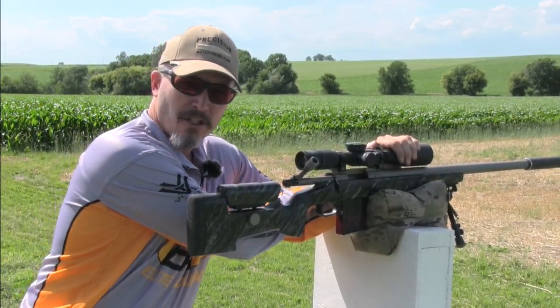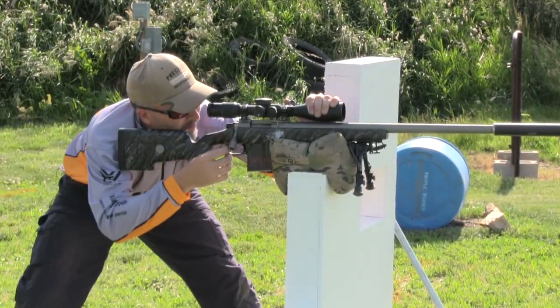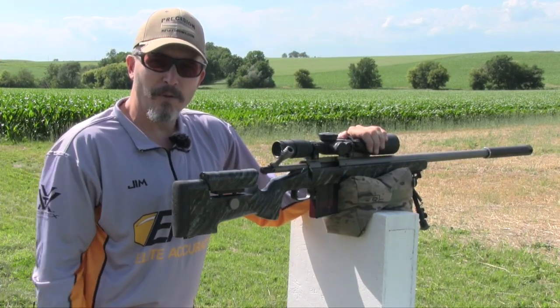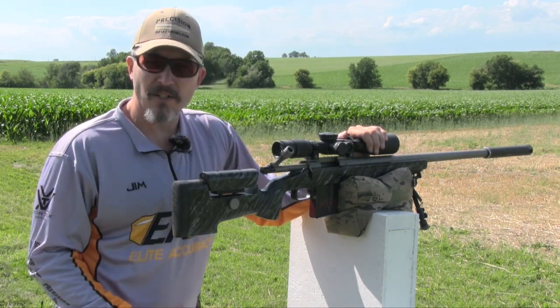My left forearm is actually braced under the barricade, and that's going to support my body and help my upper body keep from moving back and forth in a windy condition or just my natural wobble. Once I have the gun braced properly with my left arm and forearm, I'm going to rotate my stance to the side of the gun.